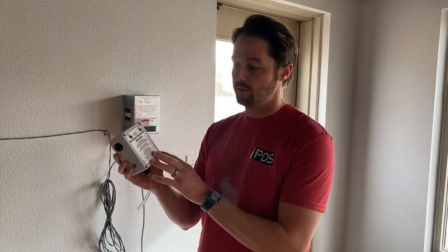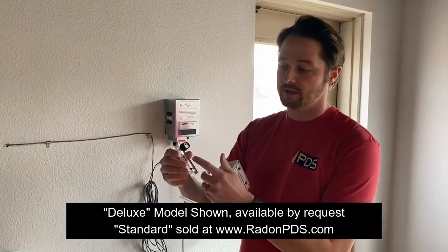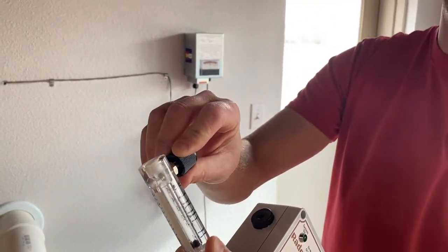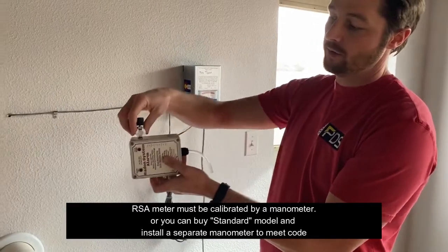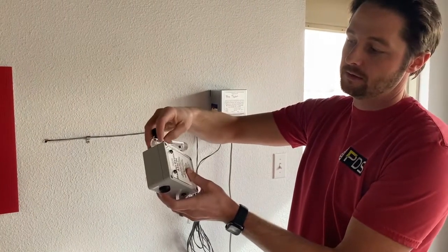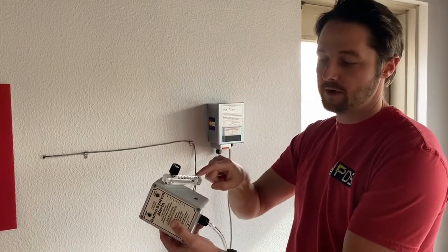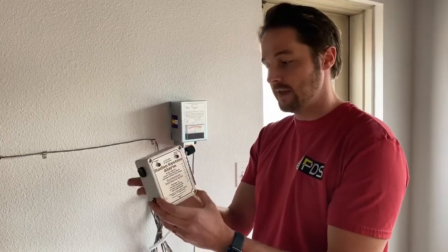Now we have the radon system alarm itself — the plug-in version. The first step, according to the instructions, is to put the flow meter on. It has a zero-to-five calibration. First, back out the screw as far as possible by turning it counterclockwise — you can see the screw inside, and take it all the way out until you meet resistance. Then go to the side with the red check-system light, and slowly screw it on clockwise about three or four turns until you encounter resistance. Line up the bottom of the RSA flow meter with the opening. Now let's affix it to the pipe.